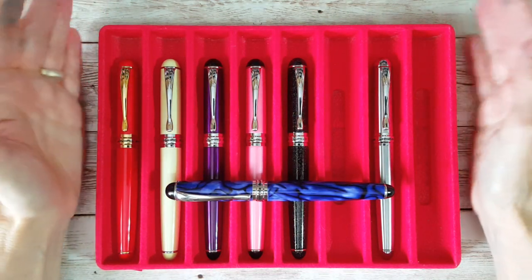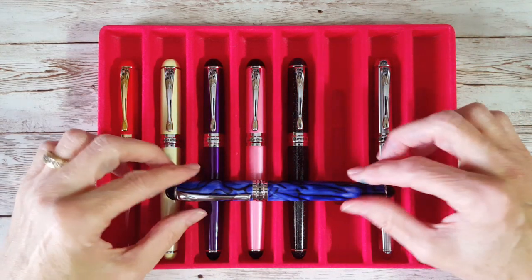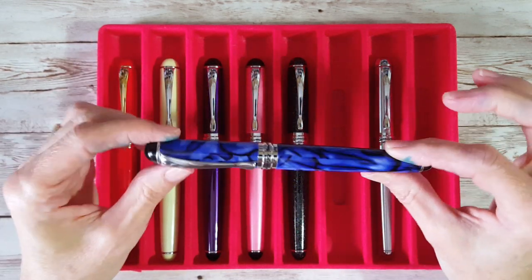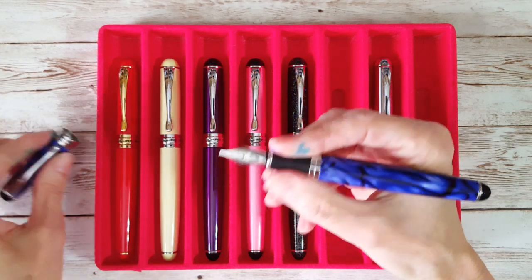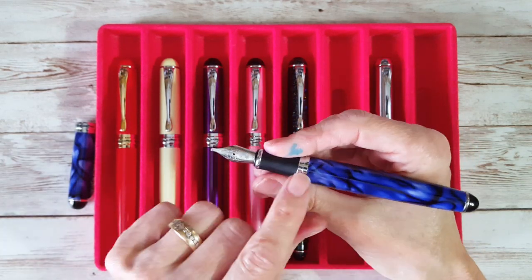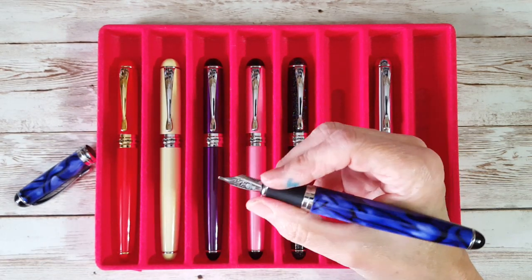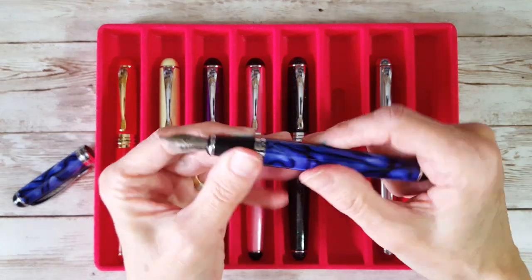Let me go through what I like and don't like in an organized way. First is the beauty and look of the pen — I truly love it, it's just pretty. Second is the weight: it has a nice substantial weight but doesn't feel too heavy when writing. I never post it and I don't like to — it would be pretty heavy posted. I love the section — the grip diameter is 10 millimeters, and it's just right and comfortable for me.